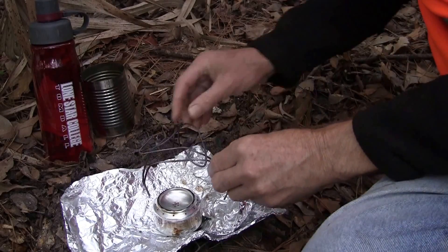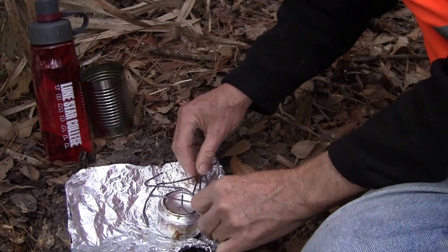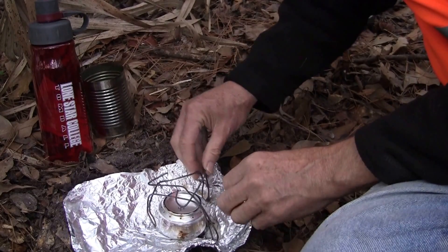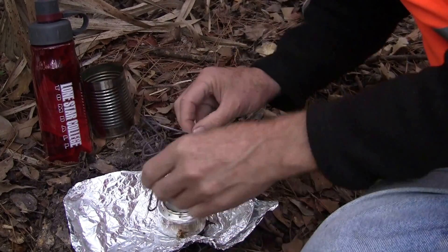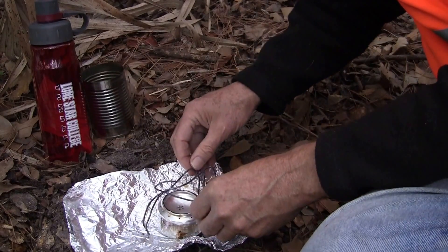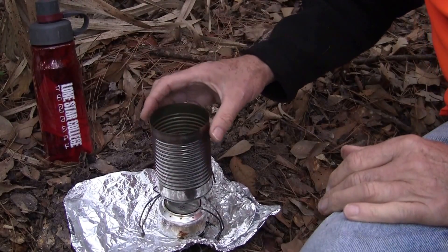Now that the vessel is pressurized, I'm going to put the burner on the top. Let me get it level here — yeah, that should work. We will commence cooking.